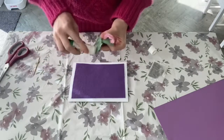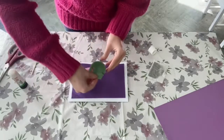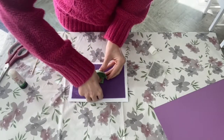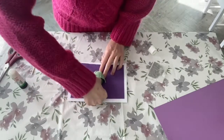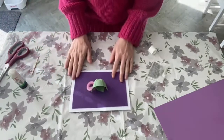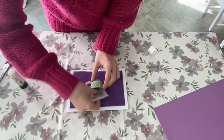Then glue the back of your cap and press firmly and securely into place, making sure that it stays in its place. Then, of course, pop your tea bag into the cup as a little gift.